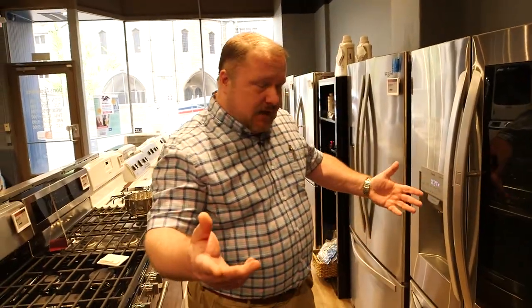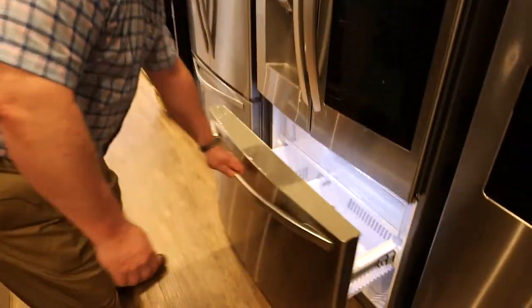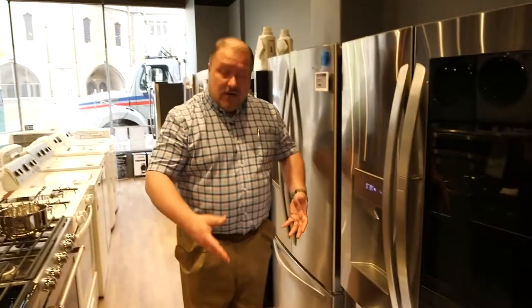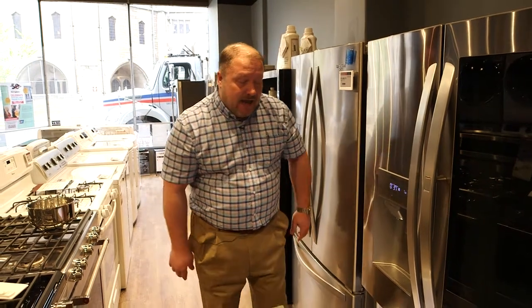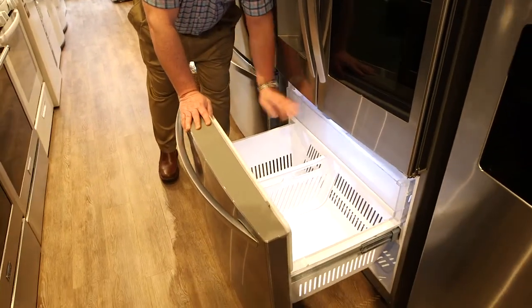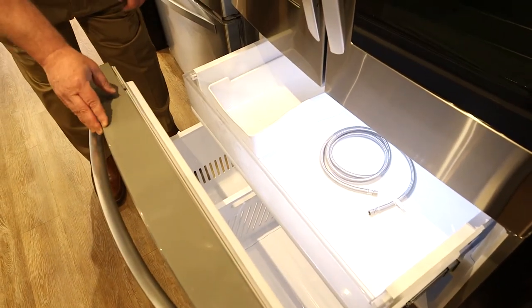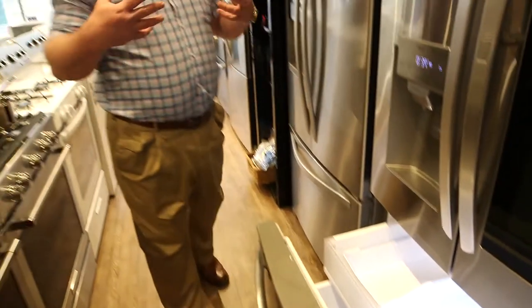Now, some people comment, oh, I don't like the freezer on the bottom because it's so hard to reach over this. Well, being a salesman, I'm always standing over here while you're looking at it. I've found when you come at these from the side, it's much, much easier to access the food compartments. So it gives you a little bit better room and more flexibility.